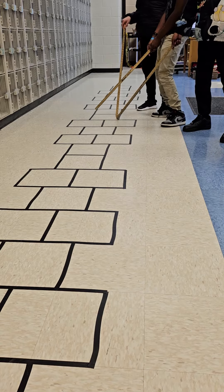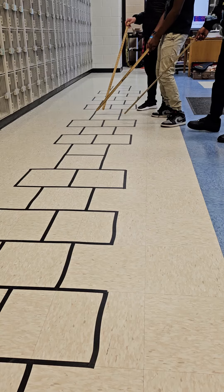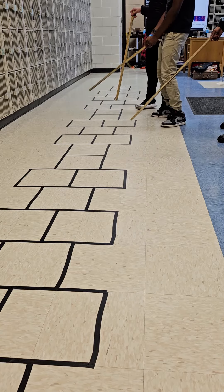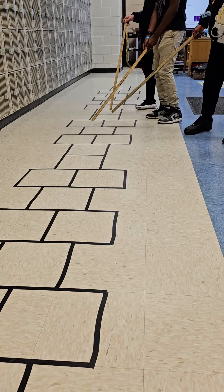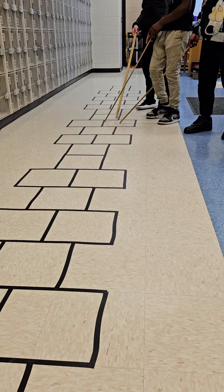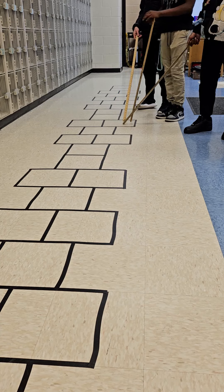So where is the E-flat? E-flat — it's the note in between the D and the E, the black note on the piano. There's the E-flat. And everyone in the room, what's the other name for that? E-sharp.